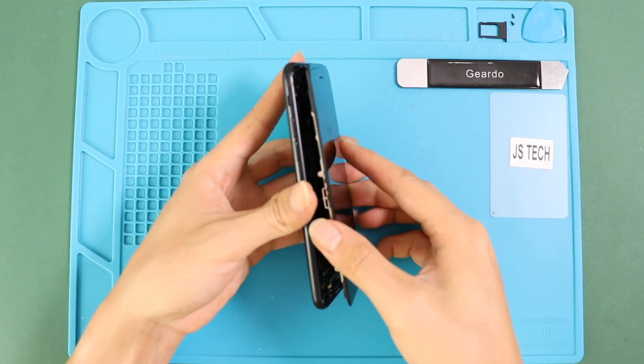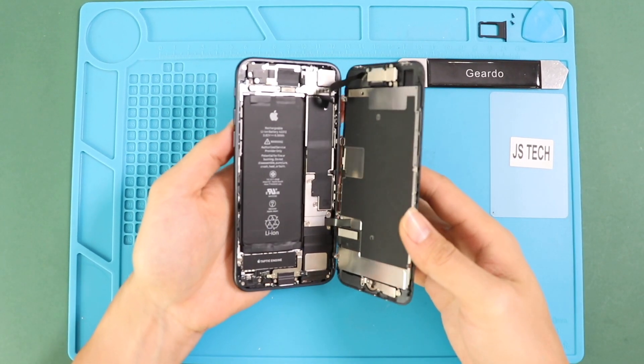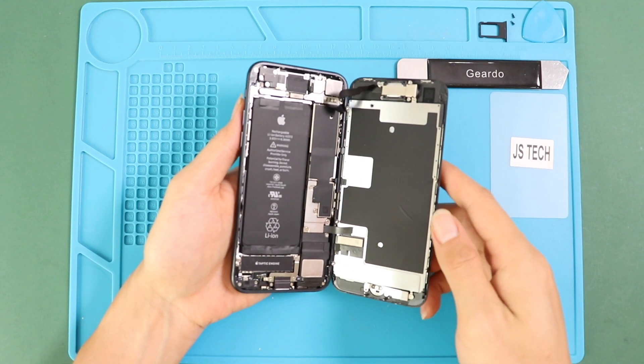Lift the screen, keep the direction like opening a book, and remove four screws to take out the shield, and then undo the battery, touch, and LCD plugs.